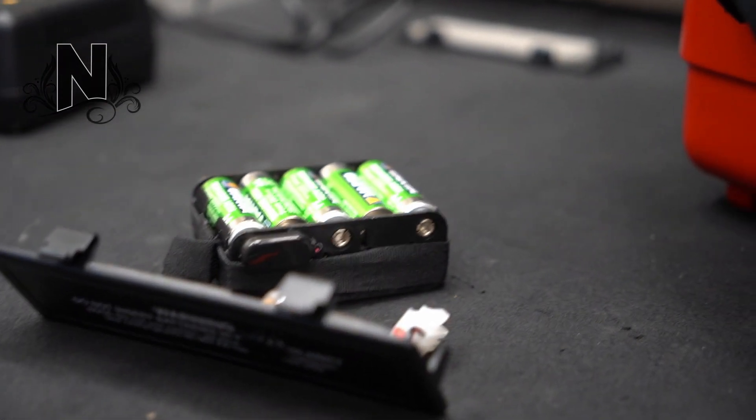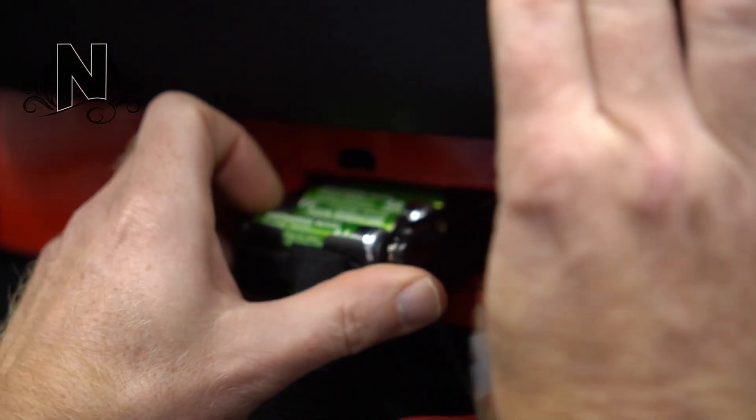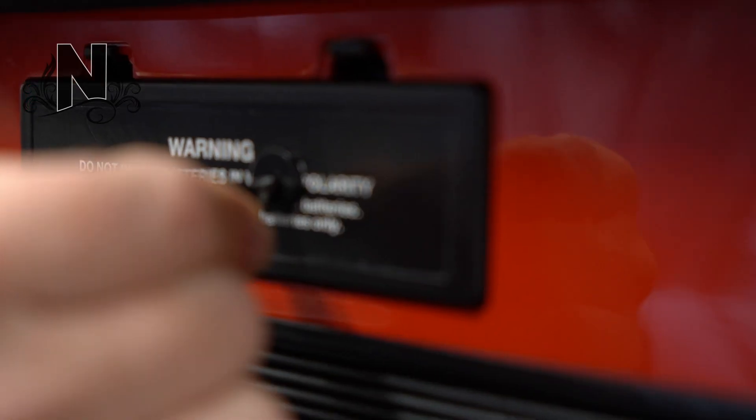We build a charger directly into the back of your accordion. This allows you to keep the batteries in at all times and charge your accordion straight from the back via a wall outlet. You will never have to hassle with those batteries going in and out of your accordion again.